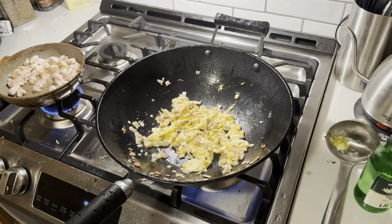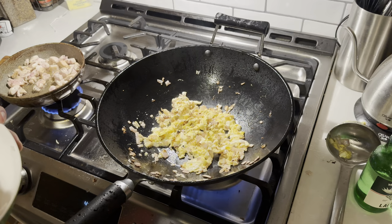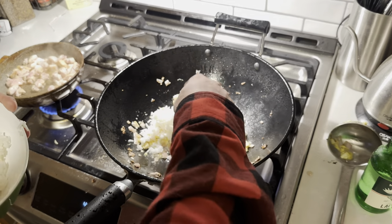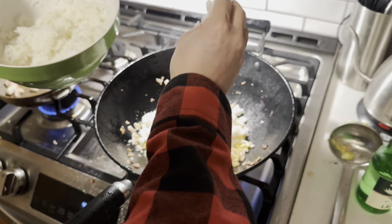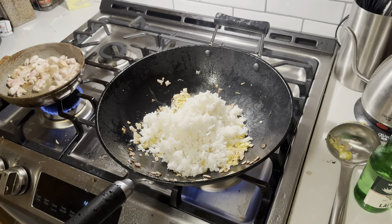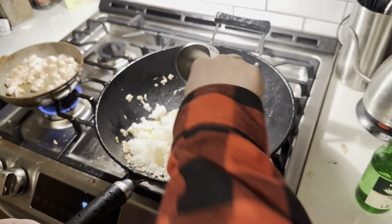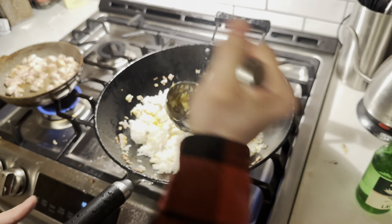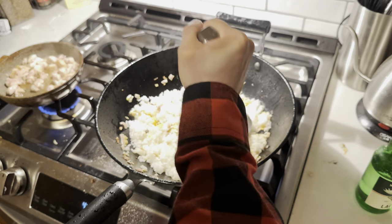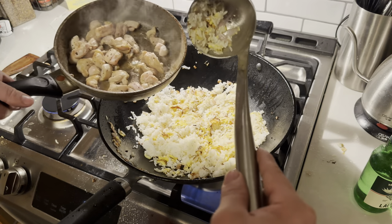We're ready to go ahead and add our rice in there. We're not going to measure anything — we're just going to eyeball it, because that's what the professionals do. That right there looks like about the amount of rice I want to eat today, so that's how you know you're good. Keep it moving, keep it moving. Go ahead and smash the rice down, break up all those clumps — get every grain of rice to be its own person. Then go ahead and toss in the chicken.